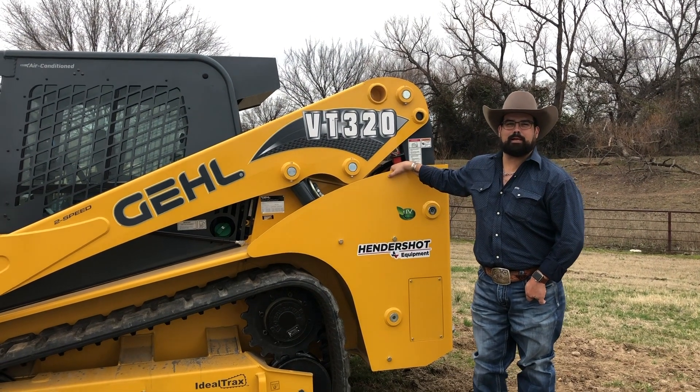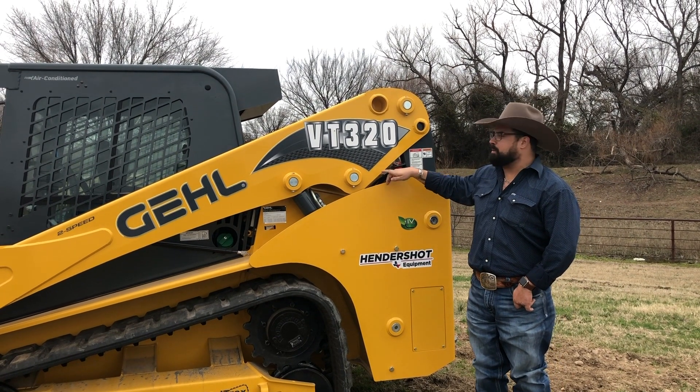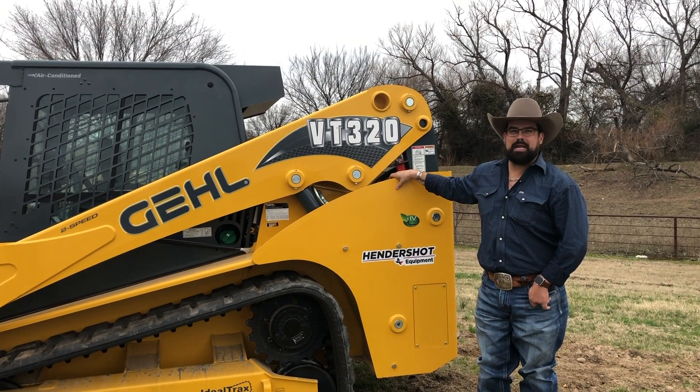Hey guys, Chris here, Shot the Real Deal Builder. Here at Hendershot Equipment in Decatur, Texas, today we're going to cover the Gale VT320.